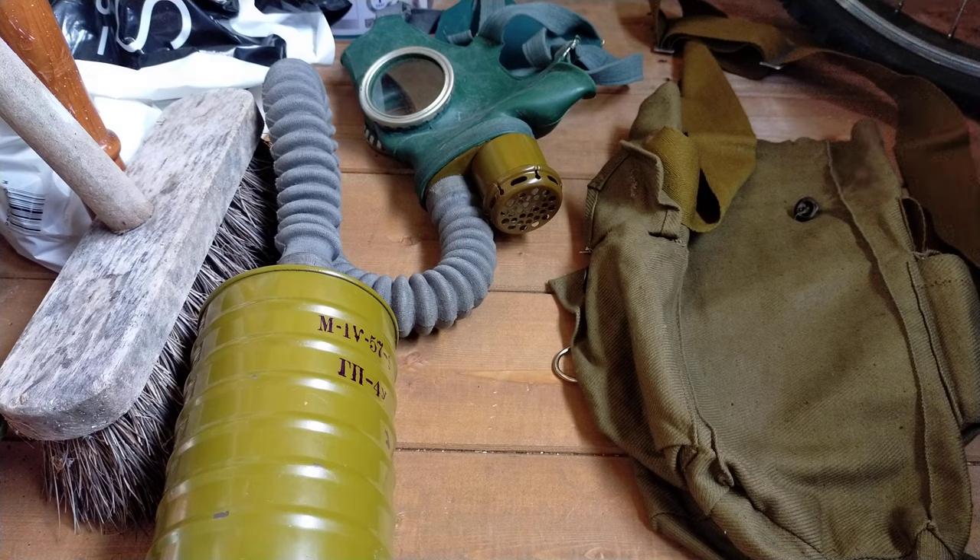So that was my video on the Russian GP4 and GP4U respirator. Don't forget to check out Gazov's channel in the description below, and don't forget to like, comment, and subscribe. Cheerio!